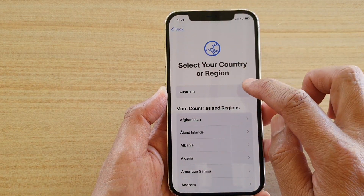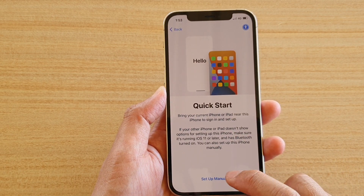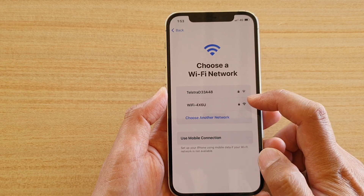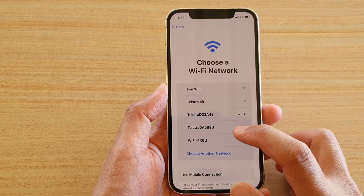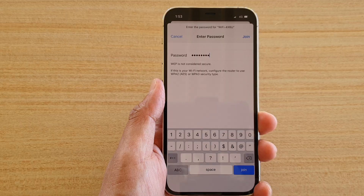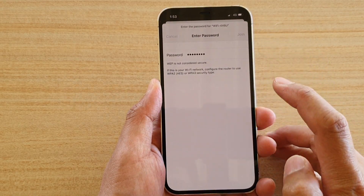It shows Quick Start, but I'm going to set up manually. Then we're going to either connect to your Wi-Fi or use mobile data. At this point, you might as well connect to your Wi-Fi if you are at home. I'm going to put in my Wi-Fi password.